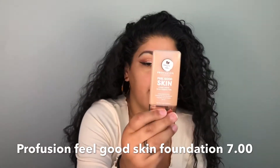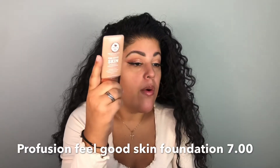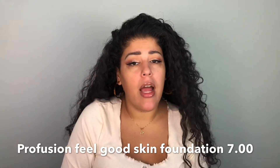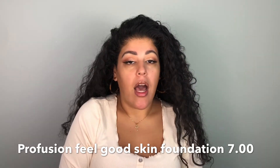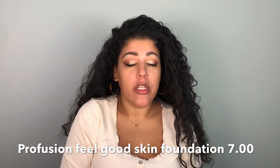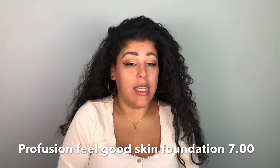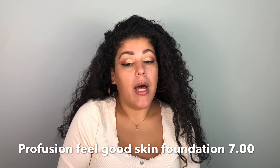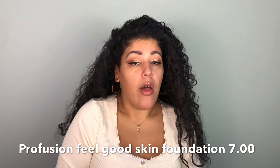The bottle looks like this — I got the shade Medium One, which is warm yellow. Profusion, if you don't know the brand, they're known for their palettes and they have amazing products for super cheap. This foundation is only $7, so we're gonna try it out today and see if it's any good.